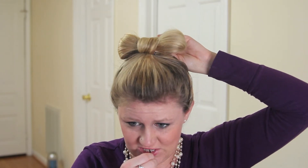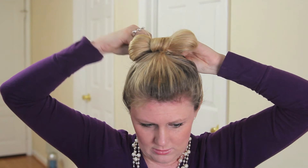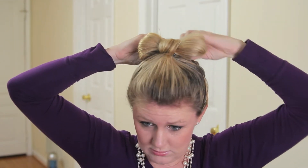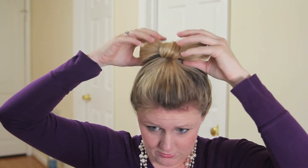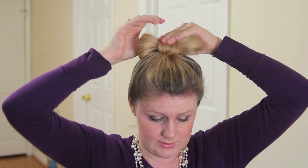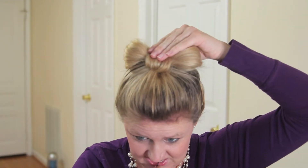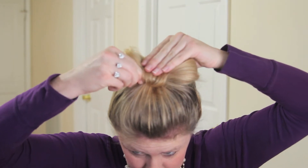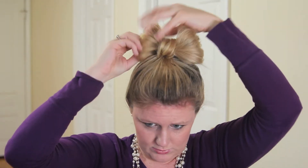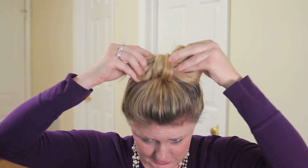Pinning it feels more secure to me, but you can do whatever works for you. I'll also take the front and push it down a little so it sits on my head, and I'll take a bobby pin and stick that in there as well. Then you can zhuzh out your bows however you want.